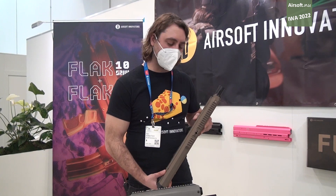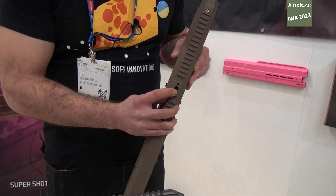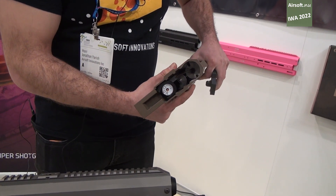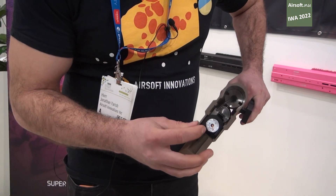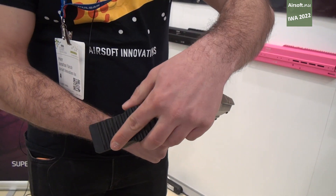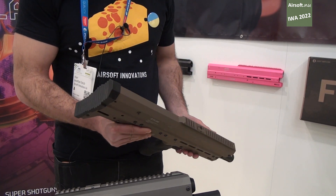It is able to be FPS adjusted with this little screw here, and in the back of the gun there is a pressure gauge that allows you to see what pressure you're at and as a result determine what FPS you're shooting at. This gun shoots between 180 and 310 FPS, so there's a wide range of adjustability.